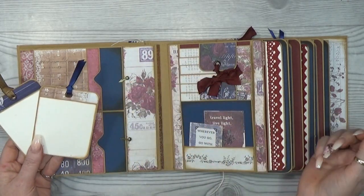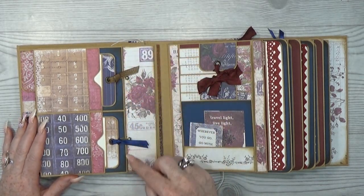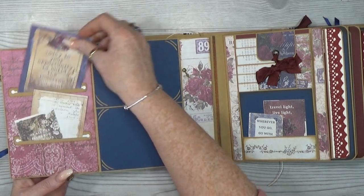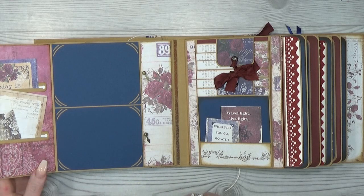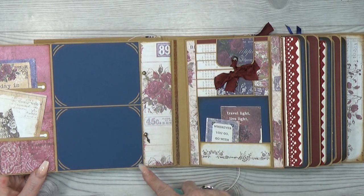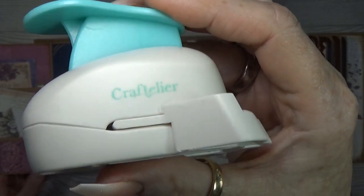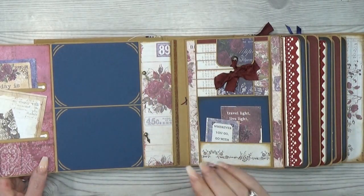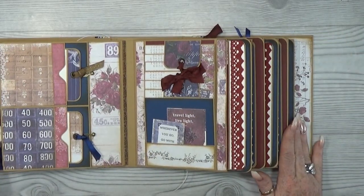On the next page I created two nice pockets with a tag inside. Then we have two swing tabs that open this page. Here I created a nice cutout pocket with tags from the collection. And here you have two nice photo spots — I used a corner cutout punch from Craftelier for those. Note that Craftelier does not ship worldwide, but that is where I got it.